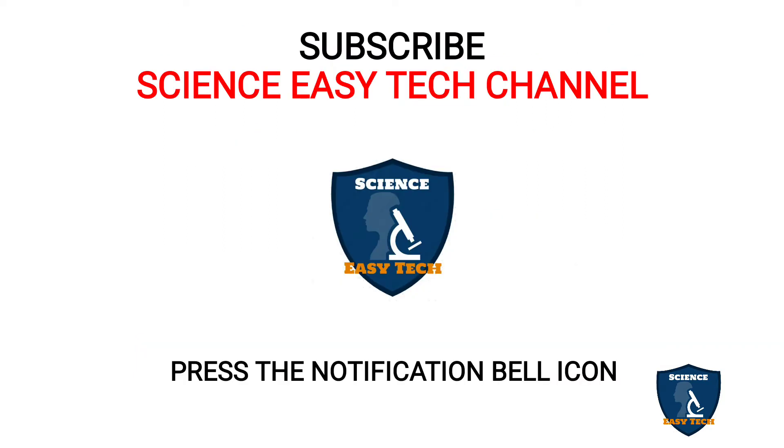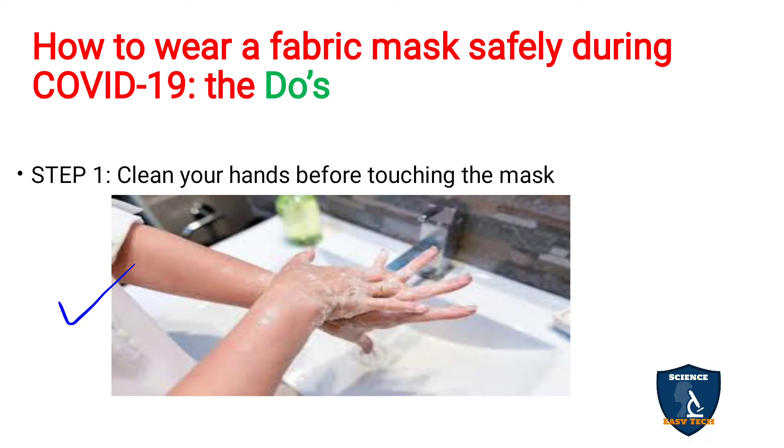Before moving on to the topic, if you're new to Science Easy Tech channel, just take a moment to subscribe to our channel and press the notification bell icon to get connected with our latest updates. Let's move on to the topic: how to wear your fabric mask safely during COVID-19 — the do's.